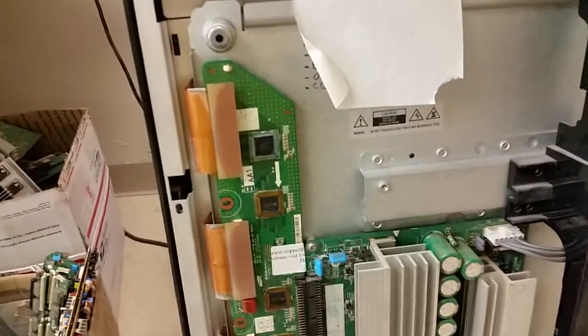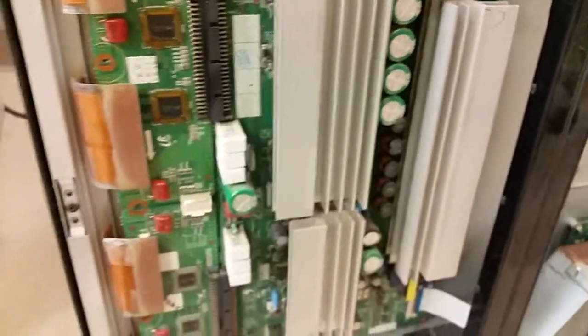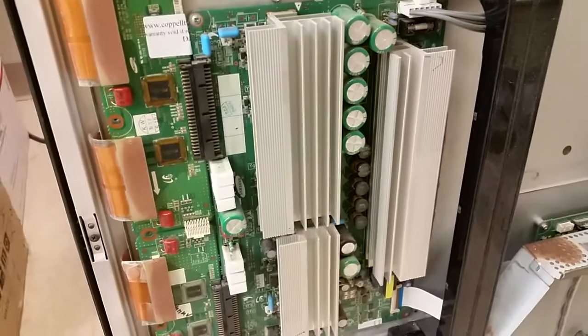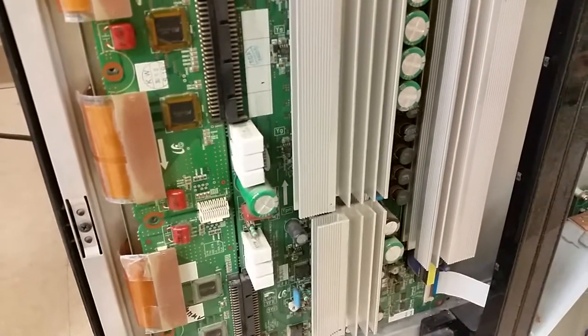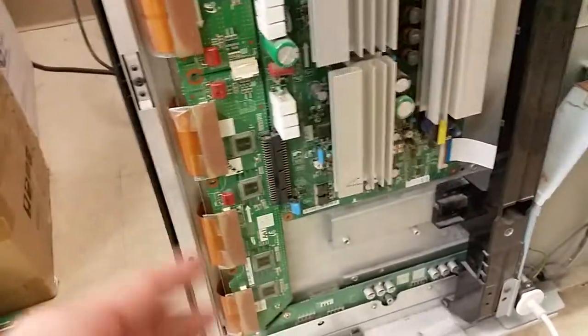This is also a replacement for the customer's top buffer board. You can see where we've replaced the top IC here on this one. What was done is seen on the back, but it was the usual failure — transistors on this heatsink, I think they were 88W30 and whatever else was bad. We are using a temporary testing lower buffer board, and here is what we have on the screen.